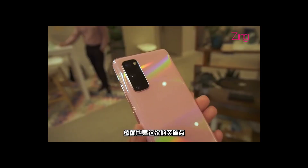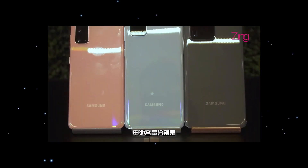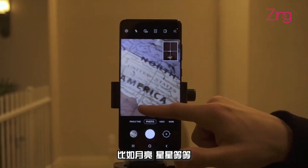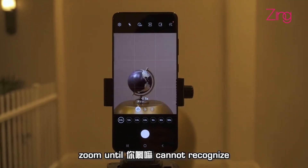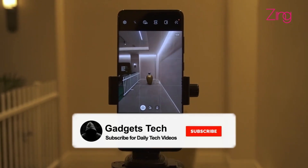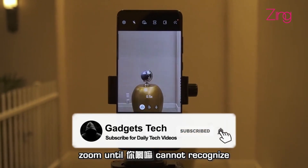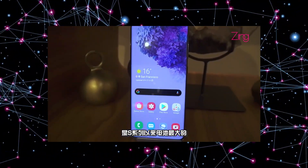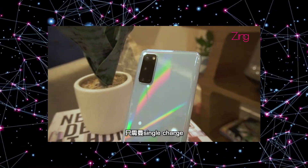That's all on the latest leaks about the Galaxy S20 series. The 100x zoom machine is insane — I really want to try it out. If some of you can support this channel for reviews and unboxings, that would be really appreciated. That's all on the Samsung Galaxy S20 series — see you in the next one.